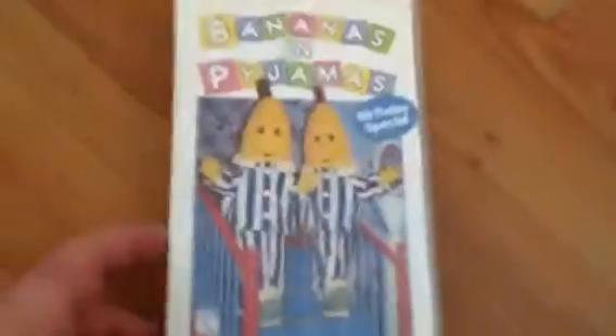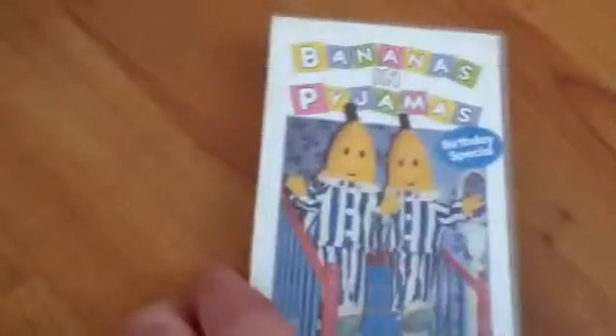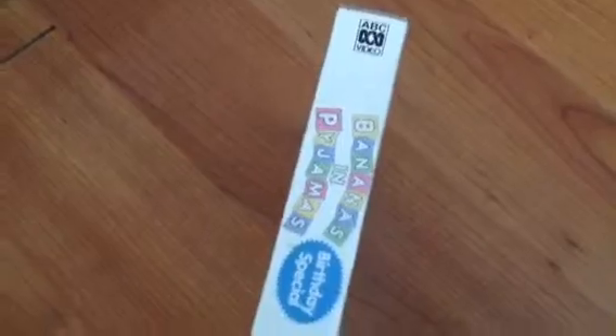This one I got is Bananas in Pyjamas Birthday Special — the first Bananas in Pyjamas VHS released in Australia. It has the front spine with the G logo and the ABC V logo, and the back has all different episodes. This is the 902. Here's the video, and inside it shows other Bananas in Pyjamas titles available to buy. I got all of them.